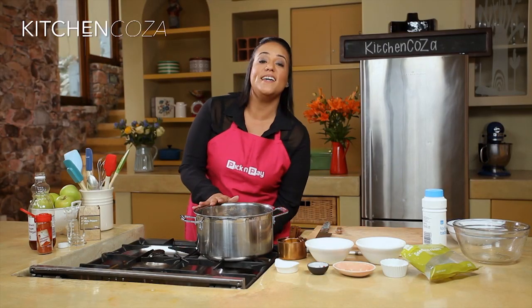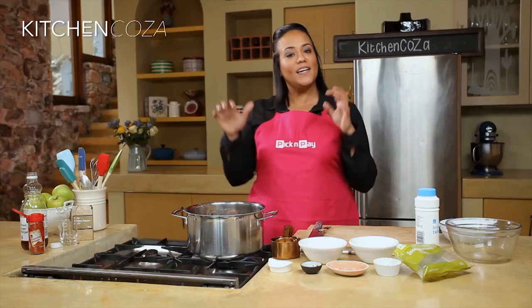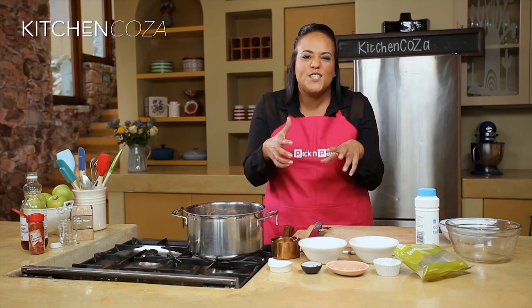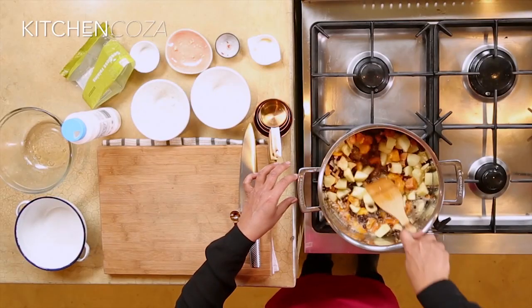That's it for our ingredients — so easy. Pop this on to boil, and once that's bubbling away, turn down your heat. We're going to allow this to simmer for two hours until it's thick, juicy, sweet, spicy, delicious chutney. And you just want to give this a stir to make sure it's well combined.